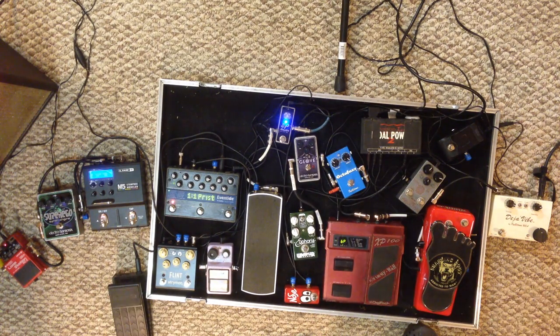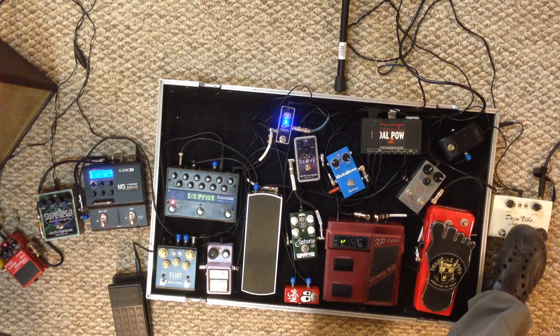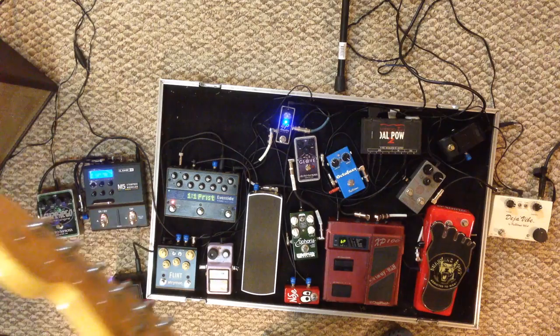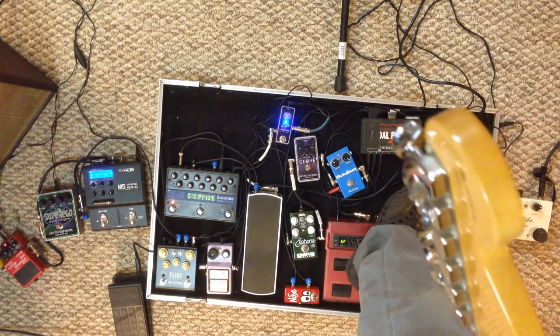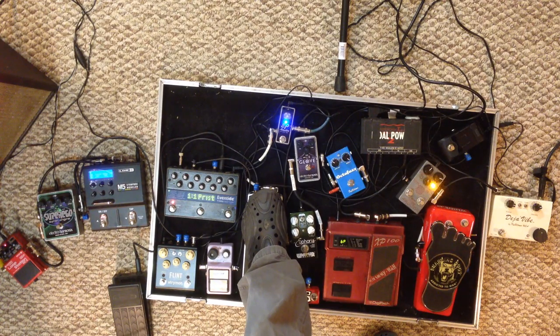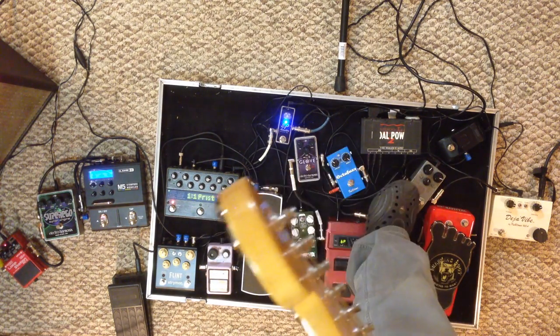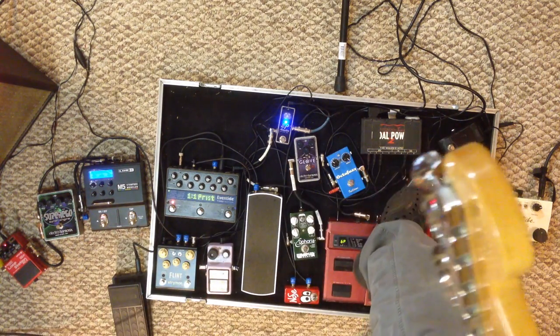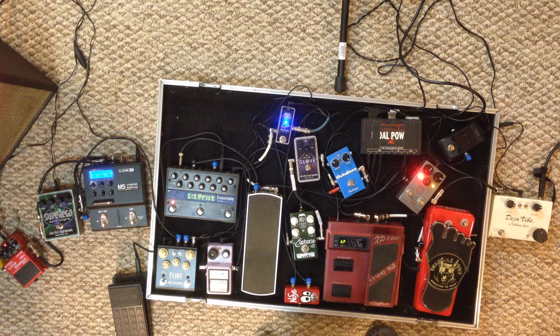I forgot to mention the compressor — going from the Deja Vibe into the compressor. This compressor has two different sounds or two different compressors in it. The first one is modeled after the Orange Squeezer, made popular by Jeff Baxter, who used it a lot for Steely Dan and the Doobie Brothers. Another one is a Ross — it has a lot more compression. And you can actually have them both on at the same time if you want to go compression crazy.